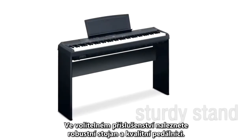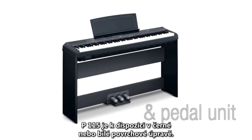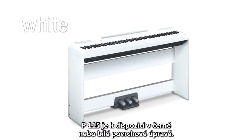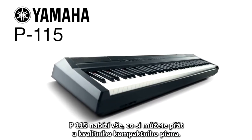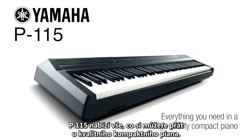Optional extras include a sturdy matching stand and high quality pedal unit. The P115 is available in a choice of stunning black or white finishes. For home practice, tuition and on stage use, the P115 offers everything you need in a high quality compact piano.